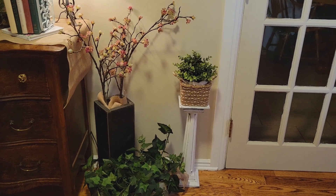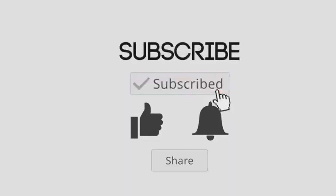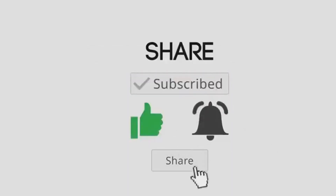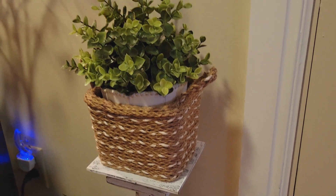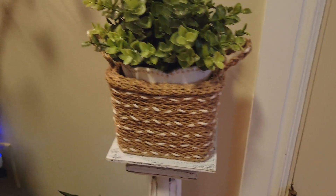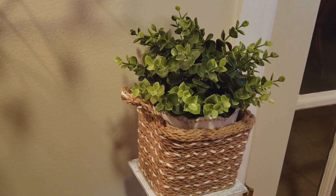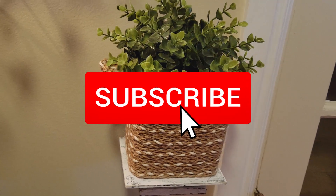Thank you for joining me for this video. I hope that you enjoyed it, and if you did please like and share — that helps my channel out a lot. Don't forget to check out that playlist down below to see what all the other creators have in store for you. I appreciate each and every one of you. Thank you and have a great day.